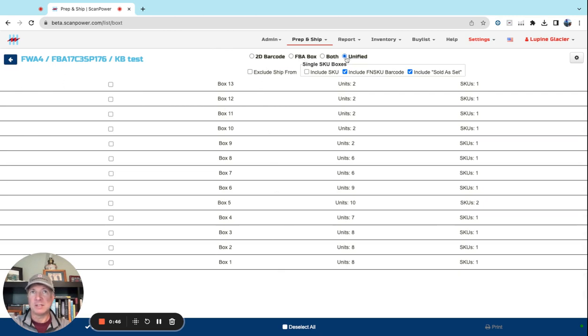So you would say: I want a unified label that's both FBA box and 2D, or I just want the FBA box label. And when it's a single SKU box, include the FNSKU barcode, and you can include the sold-as-set indicator. You don't have to put the SKU on if you don't want to — that's optional.